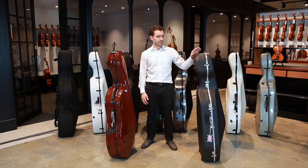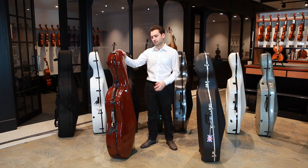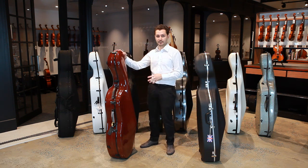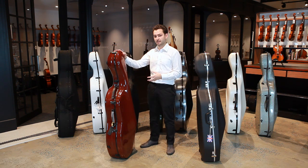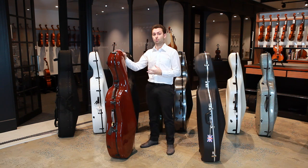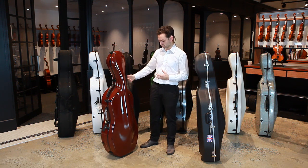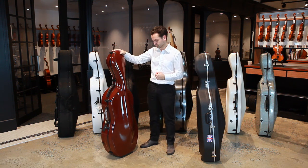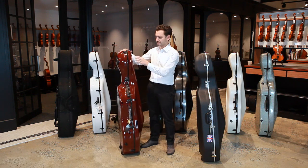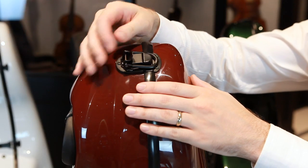Next we're going to compare the Hiscox case with the Chrysler Slim. The Chrysler Slim is 5.9 kilos and is made from fiberglass. One of the advantages of a fiberglass case is that it's available in a wide variety of colors, which you can see on our website. It's a slimline case with lots of contours and uses a latch system to lock the top and back of the case together.